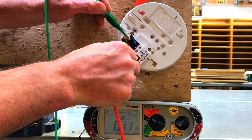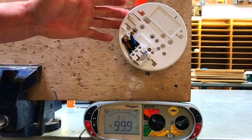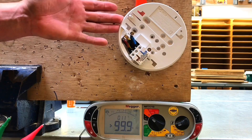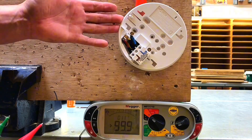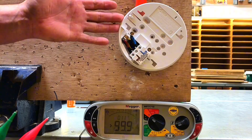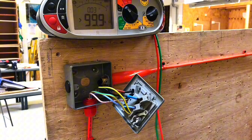That's the highest reading I've achieved so far, but it's not the completion of the test. We've gone to the furthest point on the radial circuit and measured R1 plus R2, a continuity reading. We've removed the fuse as part of the polarity test, but we must go back now and do the actual metallic fuse connection unit to prove that it is also connected to the CPC. We need to prove the continuity of the CPC at all points on the radial circuit.